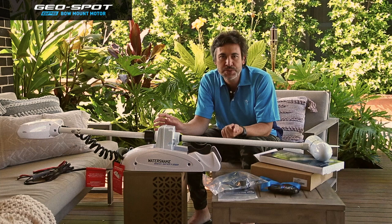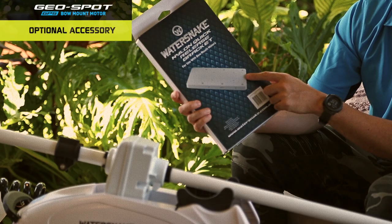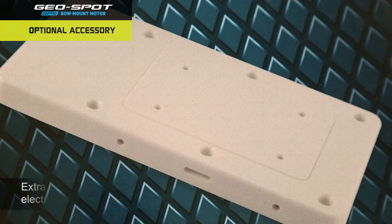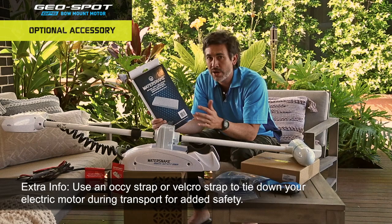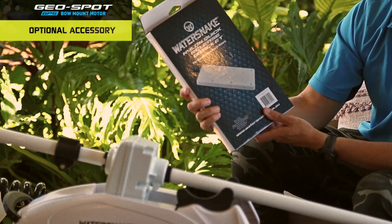There are a couple of optional accessories that are really handy purchases as well. One I'd highly recommend is the nylon quick release bracket. This is an accessory for all Watersnake bow mount electric motors. The nylon bracket attaches to the base of your main bracket unit and allows you to easily take the motor on and off your boat. This is handy when you're traveling so you don't want to leave the motor on your boat while driving on highways or country roads, and also if you're away on holiday and you don't want to leave the electric motor on your boat overnight.